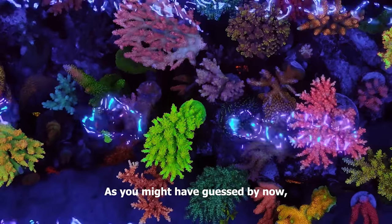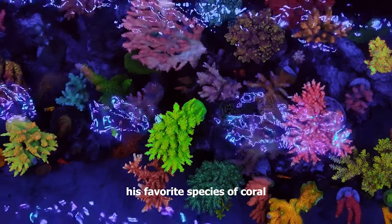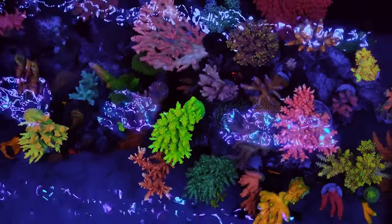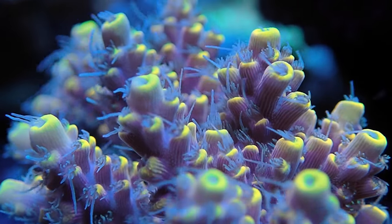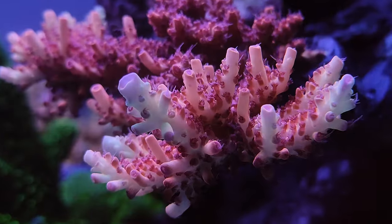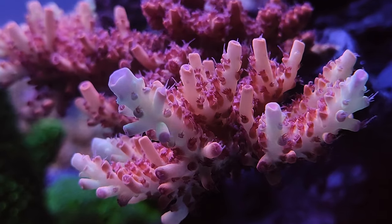As you might have guessed by now, his favorite species of coral is Acropora. What is your favorite coral? Let us know in the comments and make sure to rate this tank from 1 to 10. Also let me know where you'd like me to do a tour next. Thanks for watching!